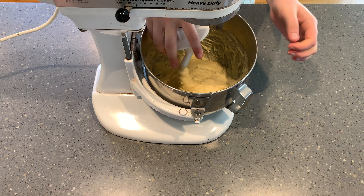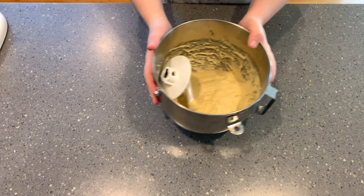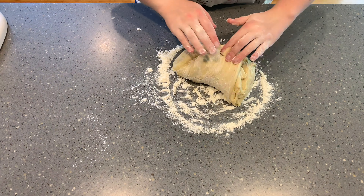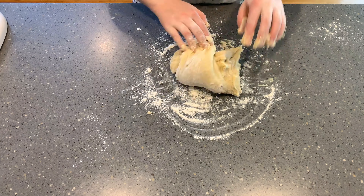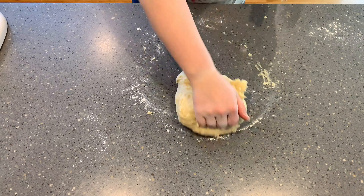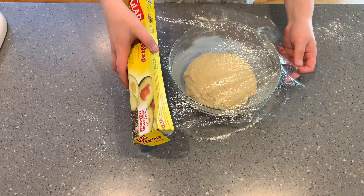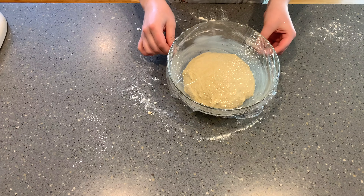After mixing our dough with the dough hook on the stand mixer for about 10 to 15 minutes, put it out onto your work surface and knead it until it becomes nice and pliable. I recommend flouring your hands very well — the dough is still pretty soft. Knead for a good three to five minutes to really develop the gluten, then transfer it to a buttered bowl, cover in plastic wrap, and let it rise for about one and a half hours or until doubled in size.